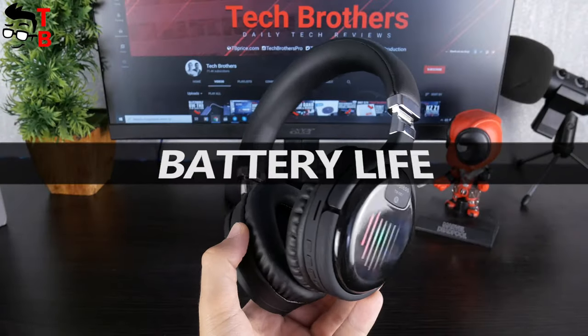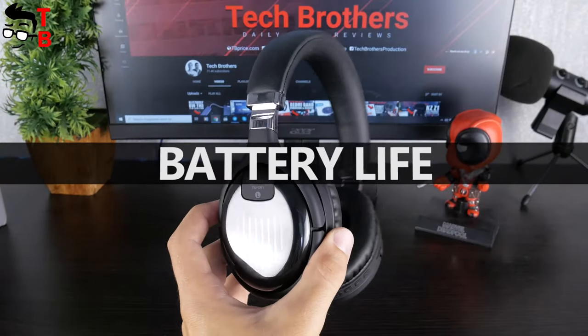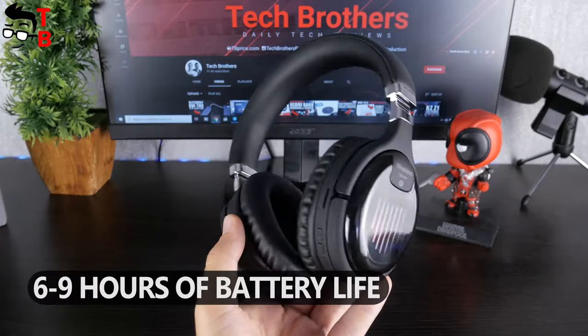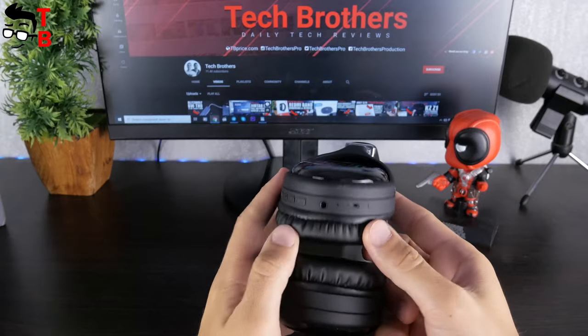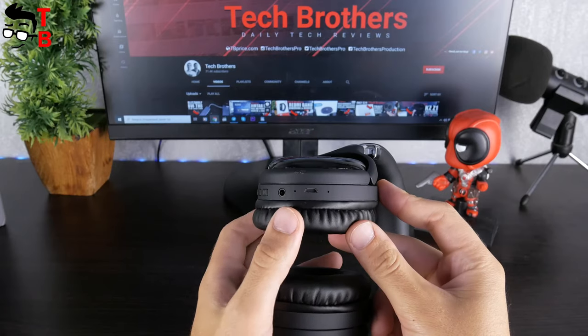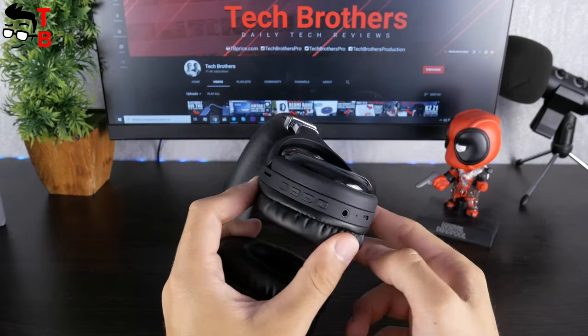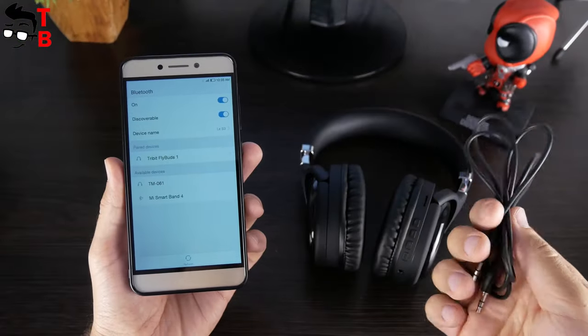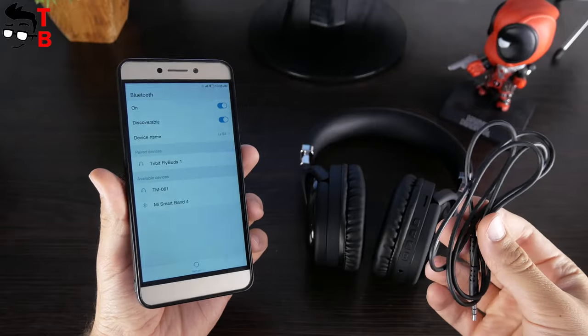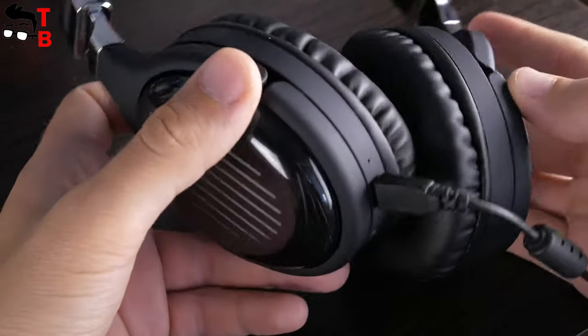As for the battery life, it is not very long. The battery life on a single charge is 6–9 hours, depending on volume level. The talking time is about 6 hours. Compared to other headphones in 2020 that work 30 or even 50 hours on a single charge, TM061 doesn't look so good. Anyway, you can use the 3.5mm audio jack if the battery is dead. The charging time is 2 hours.